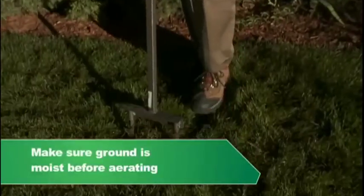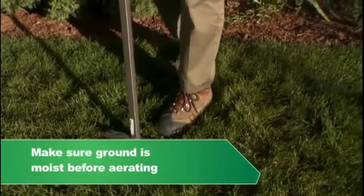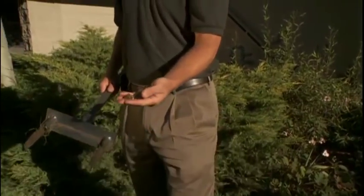When preparing to aerate a lawn, the first step is to make sure that the lawn is moist enough. When you pull a core, you want to make sure that it's nice and wet and that it will pull a good aeration plug.